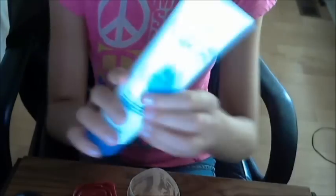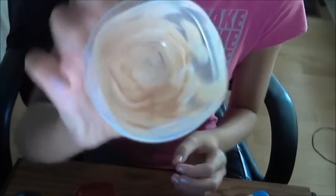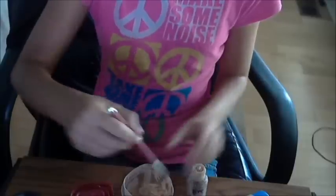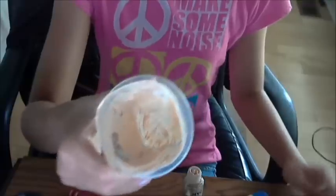First, open up your container. Take your hand cream and squeeze a reasonable amount into the jar — not a lot, not a little, depending on how much you want. Then take your foundation, get the brush, and scoop about the same amount of foundation into the container.